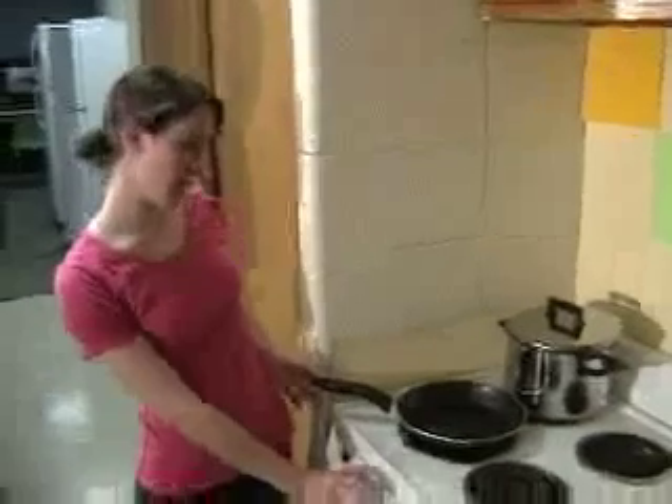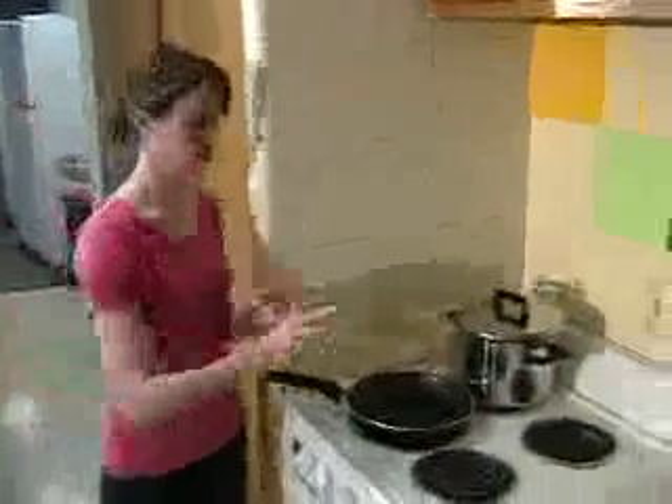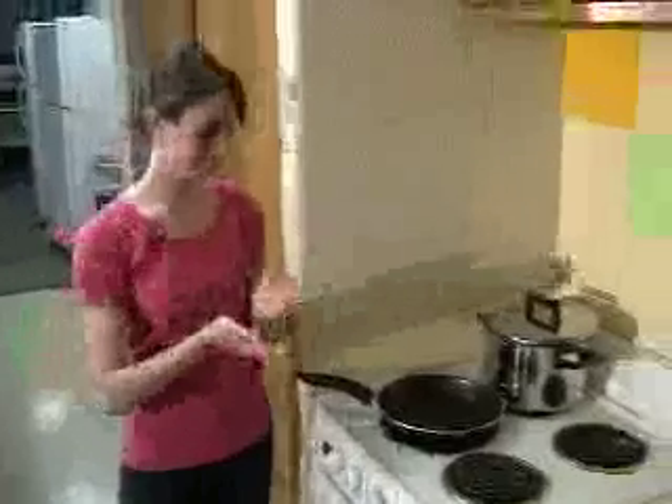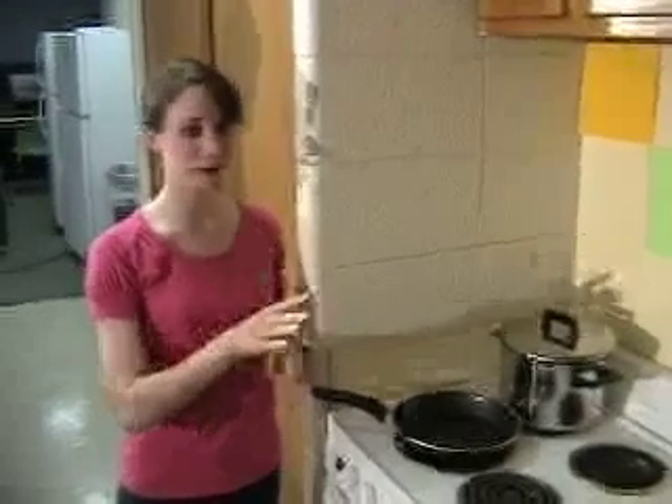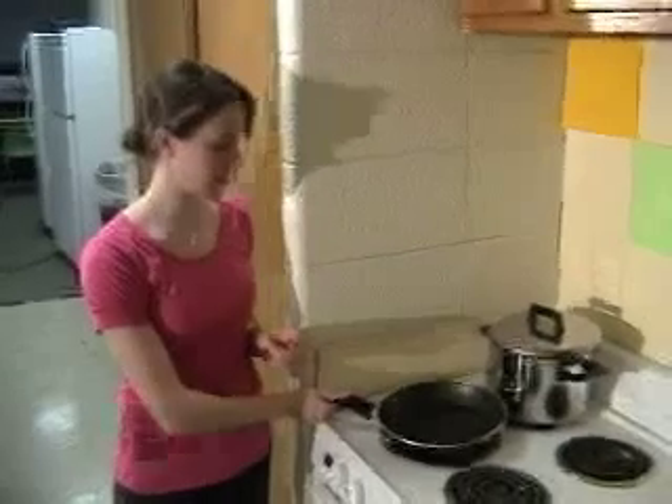I've set the pan on with heat at about four and a half — a little between four and five — just so it heats up a little bit, and now we're going to add the olive oil. You don't want to add too much because then it will splatter all over and ruin Steve's lovely shirt when he's mixing everything. Once you've cooked a few of the ingredients — such as the tomatoes and the spinach — then you can add a little more if it needs it. Otherwise, don't put too much. So we're just going to let that heat up for about 30 seconds.